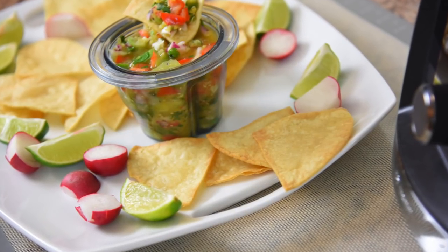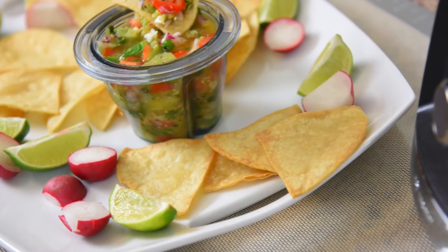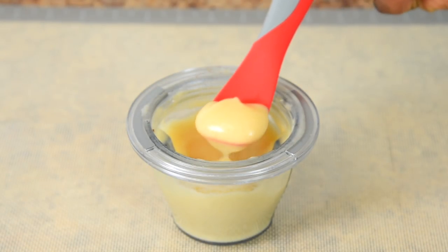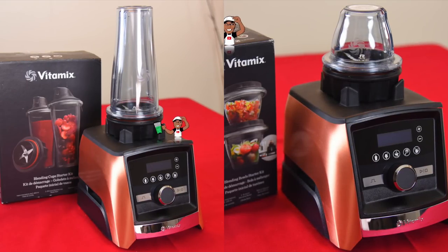The perfect salsa to make for the upcoming Super Bowl, right? And of course you can also make some smooth creamy baby food. One thing to know: these smaller containers are much noisier on the A3500 than the included 64 ounce container, so be prepared.